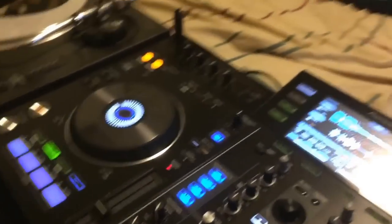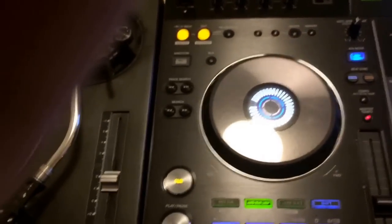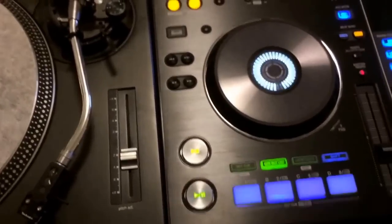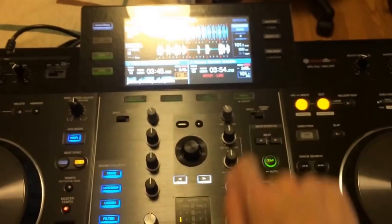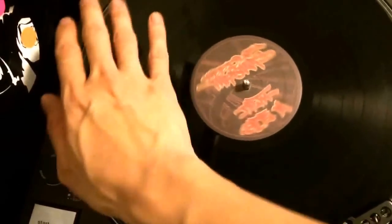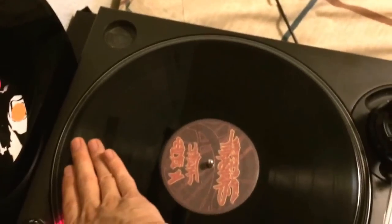Let's test it out. So I have a song playing on deck 1. I will switch to phono 2 on deck 2. You can see it's playing.